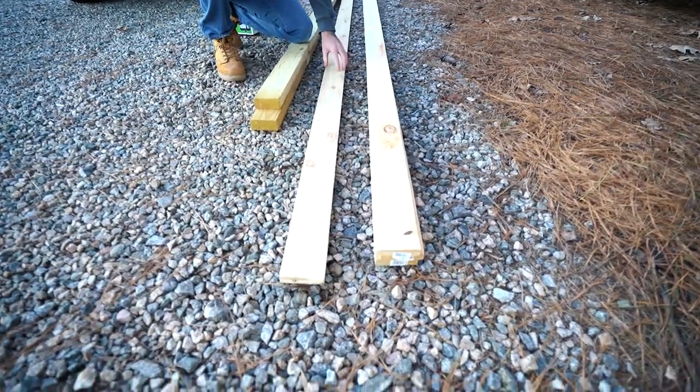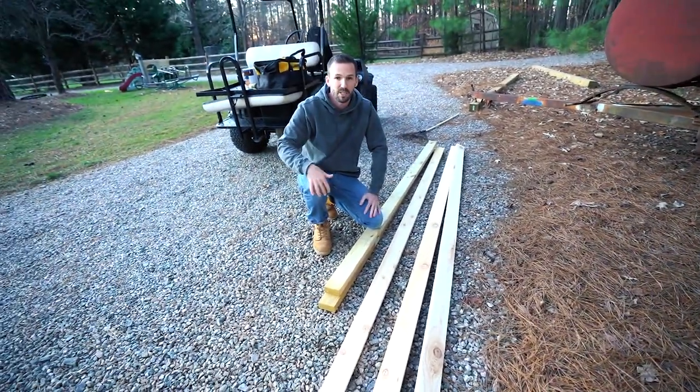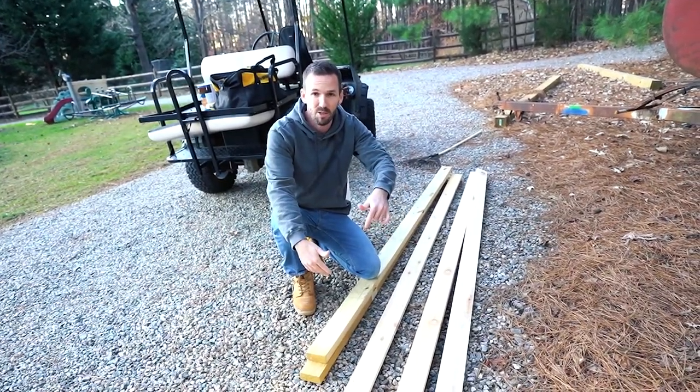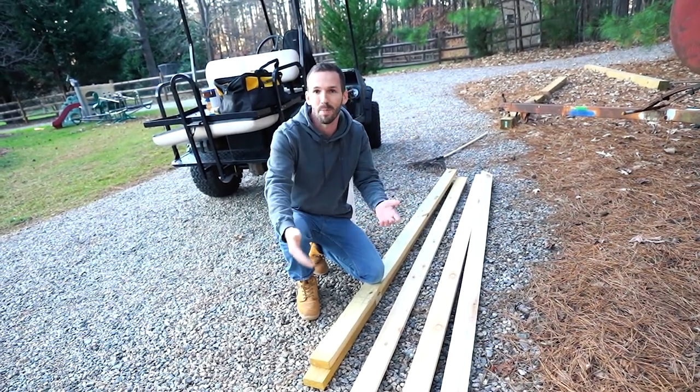Then you have your actual cedar planks — these are one-by-threes. I got quite a few of these and I'm going to start cutting them down. You'll see the final design when it's all done. As far as the lengths, I will have all the measurements down in the description below, so even though you follow along with this video, reference that when you build it yourself.